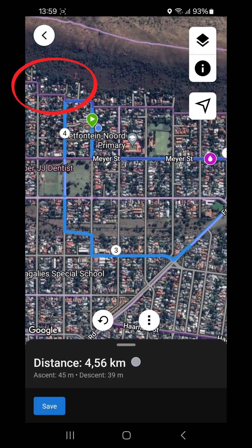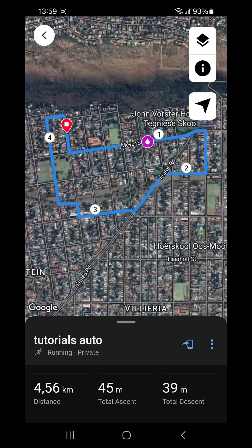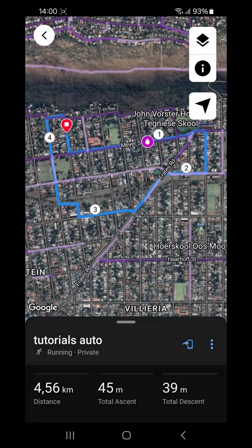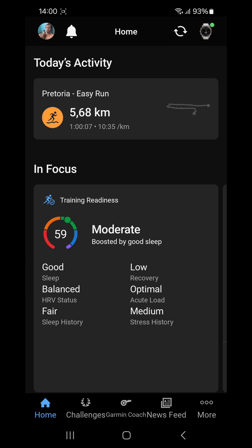Now we can save this course — press Save from the bottom sheet or from the map view. The course has been saved. To send it to your device, press the 'Send to Device' button at the bottom right, then choose the device you want to send it to — your watch, a cycling computer, or another connected device. To sync it to the watch, go back to your home screen and press the sync button next to your watch, and the course will download to your watch.